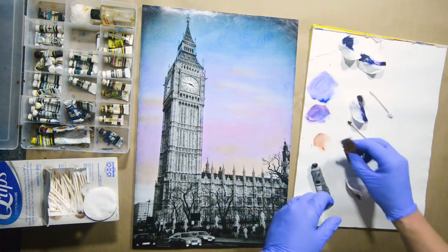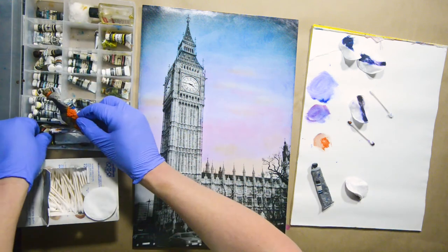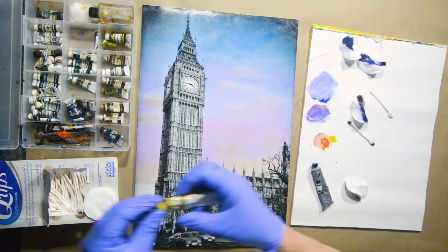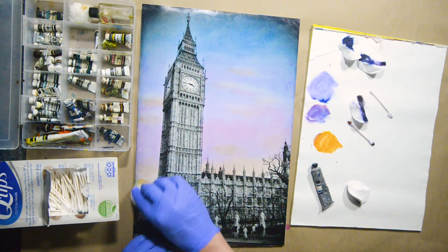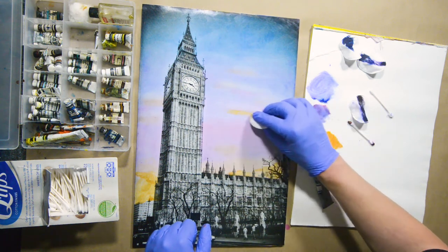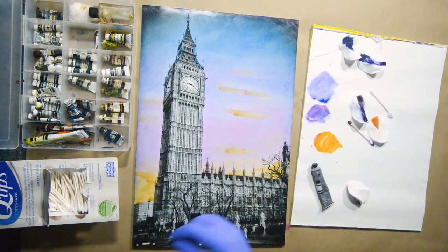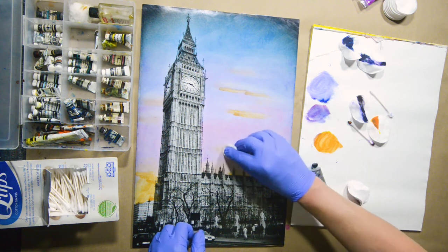Let's take some more orange and some yellow — a giant tube of yellow right here. Nice orangey-yellow. Maybe I want this up here too. Okay, that's a little rough, so let's take a clean cotton round and smooth that out a little.